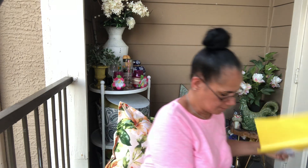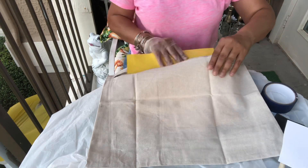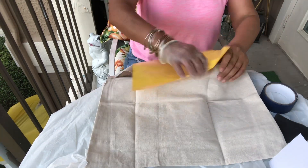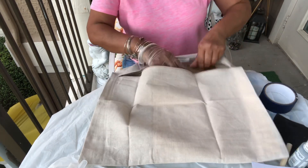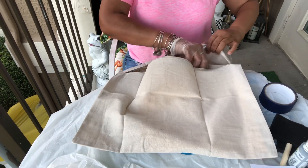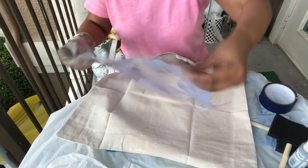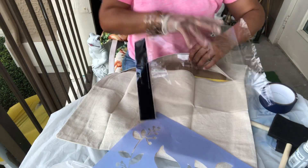Use whatever you have on hand — I've got a piece of wax paper that came in the stencil packaging. I'm stuffing it with all kinds of stuff in here just to make sure nothing bleeds through to the other side. I've also got the plastic that the stencil comes in, so that way there's no bleeding.